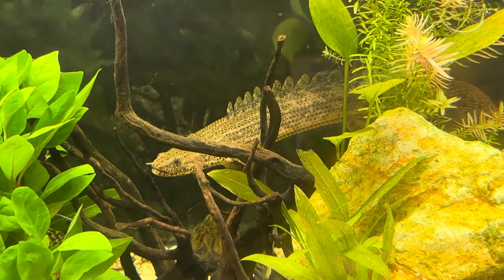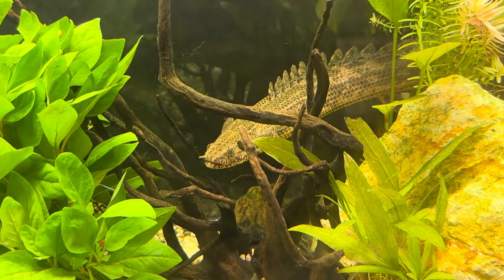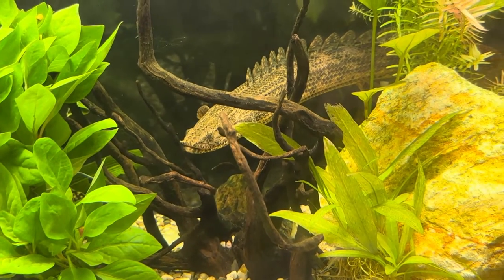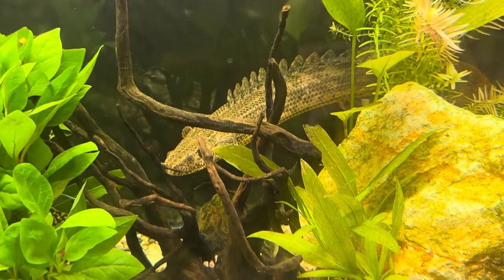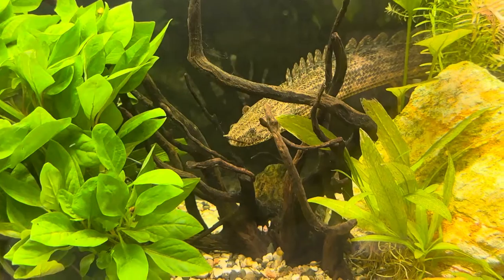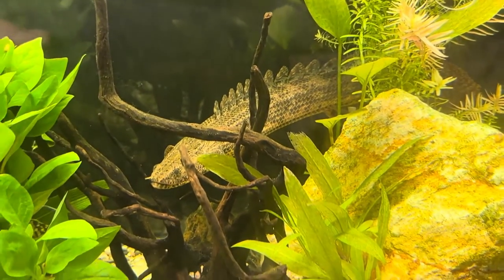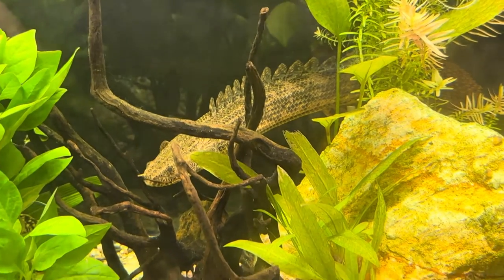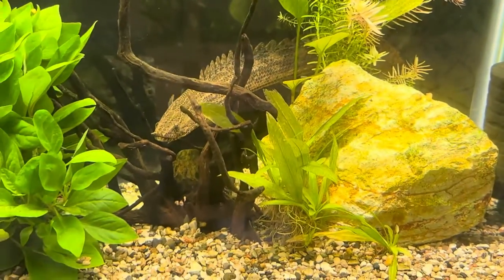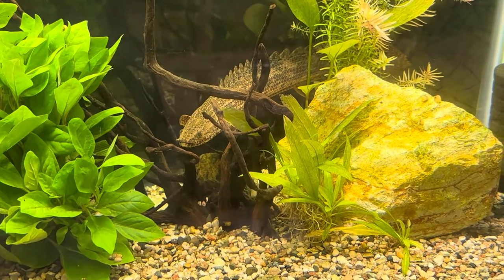These guys are air breathers — they have lungs and can actually live for small periods of time outside of water. I don't recommend taking them out and setting them on the ground. Think of them like an axolotl: they come up for air and go back down. Catfish do this as well. They can be easily startled and will jump when scared, hence why we have the lid.